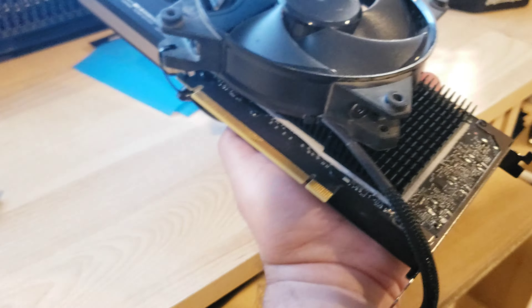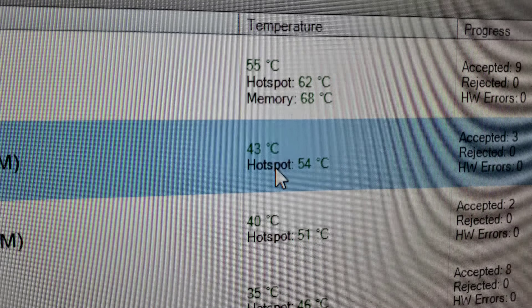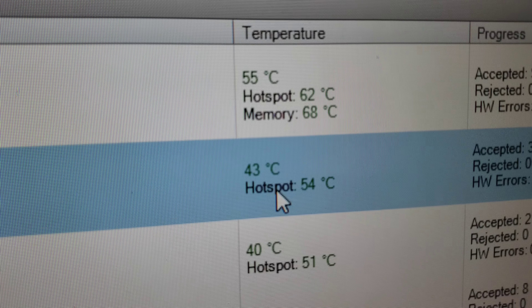Not bad — dropped about two degrees on core and memory. So I've got to figure out some creative way to keep that fan from hitting the heat sink and see if we can drop temps even more.